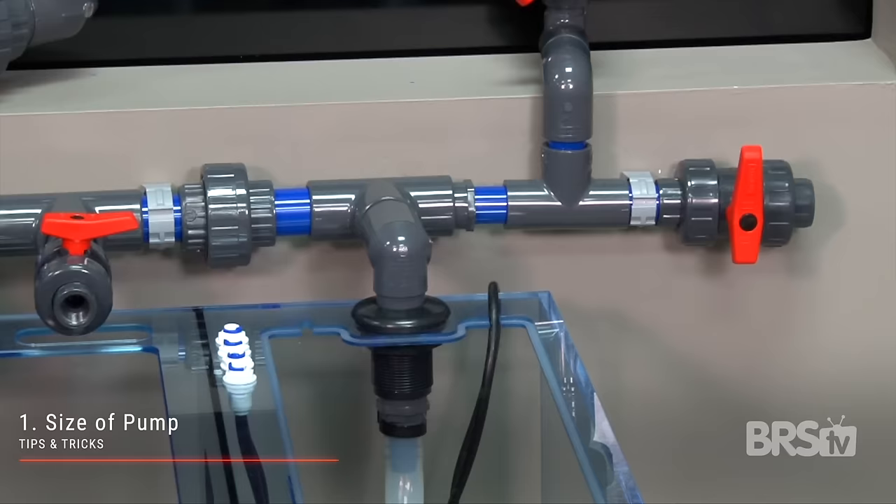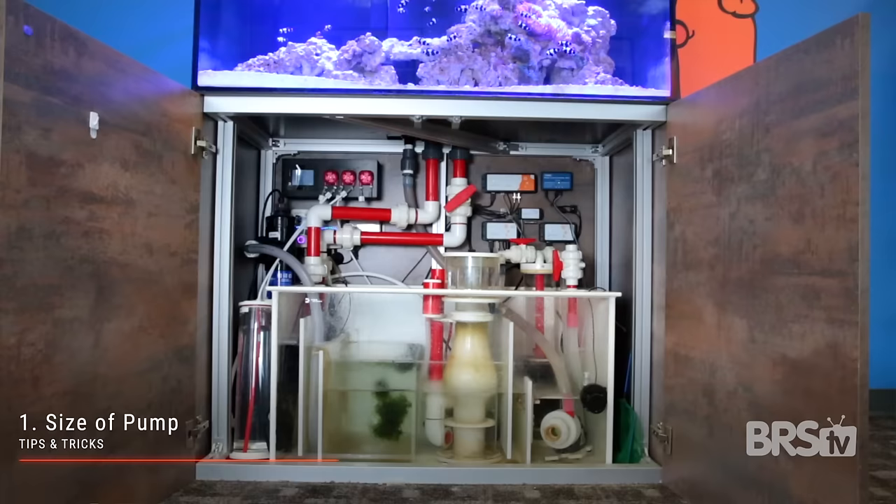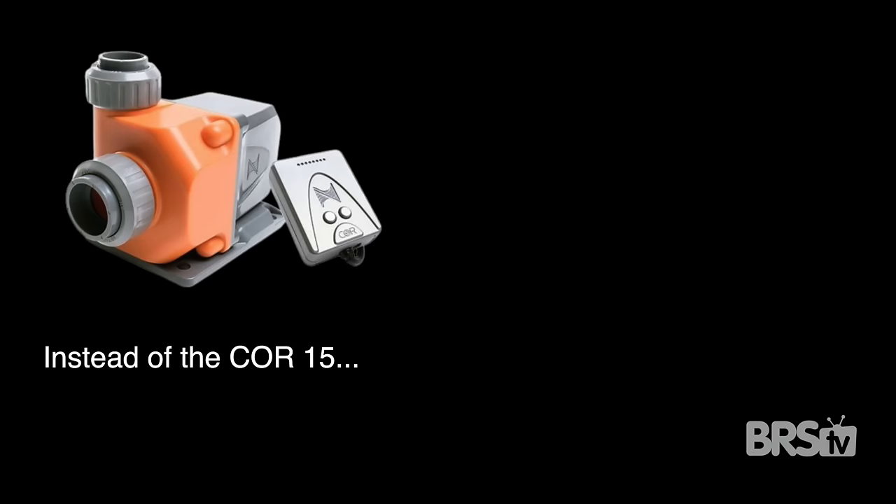Tips and tricks for doing a manifold right. The first consideration is absolutely the size of the pump. Since a manifold utilizes a single pump, you will need to calculate just how much flow you're going to need since you're going to be powering more than one thing. I highly recommend doing all of your calculations, figuring out how many gallons per hour you need, and then purchasing a controllable DC pump that is one size bigger than you think you need.